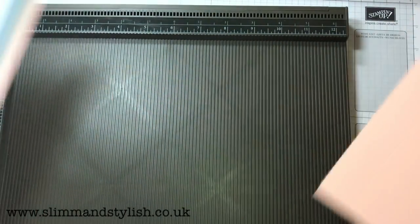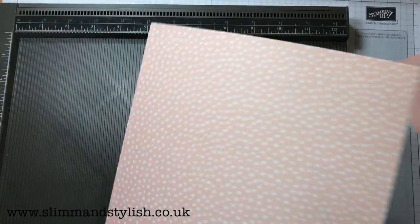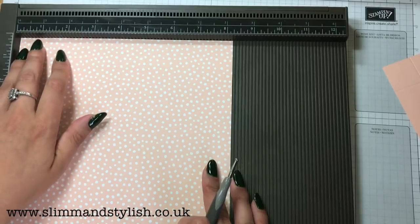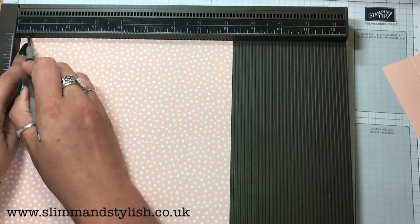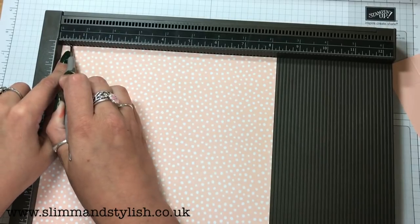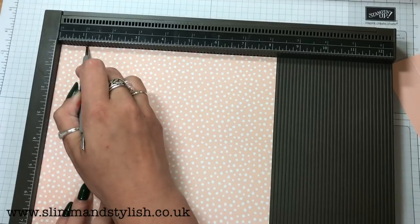Now I'm going to do the top piece. Because this is the bit I want at the top, I'm going to turn it over. For this I'm going to score it at three eighths — so it's that one just there — and at an inch. So I'm going to do it at both, all the way round.